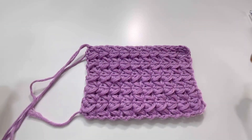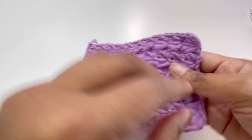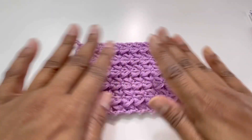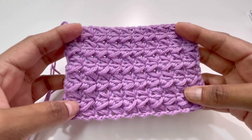Here it is — it looks like this, and it looks the same from both sides. It is a great stitch for your blankets and any of your other projects, and it looks amazing.